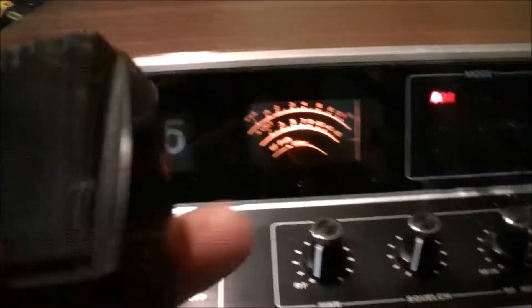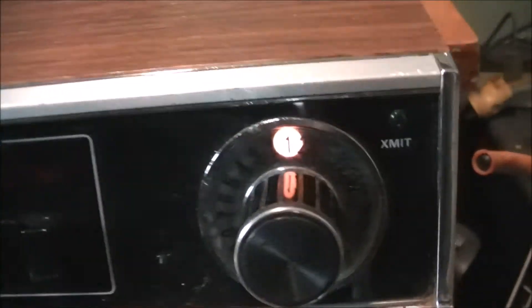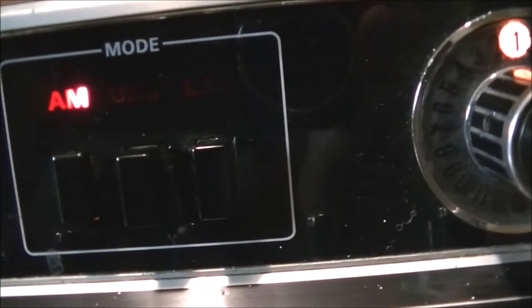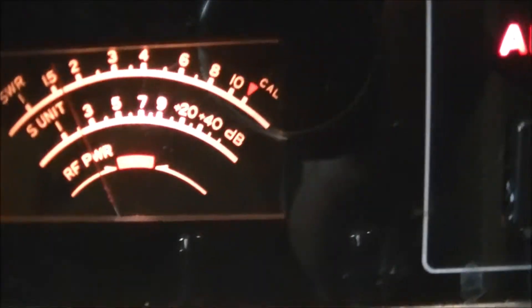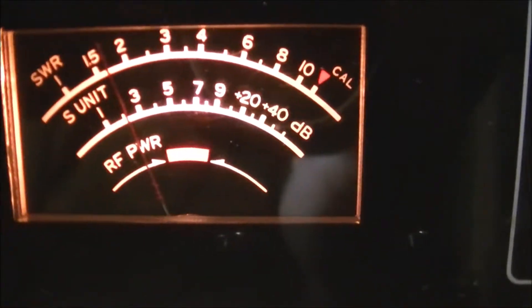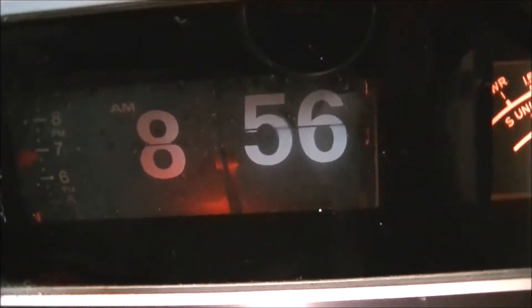It comes with the original mic. Let's have a close look before we look at the back — the camera isn't focusing the best this morning, so bear with me. Just giving you a decent look at the condition of the radio. I haven't cleaned this or anything, just knocked the dust off. I can see some paint speckles that need to be cleaned off some day. It's a neat meter — SWR on top, S-units in the middle, calibration on the top scale, and RF on the bottom. The clock and all the lights seem to be working.